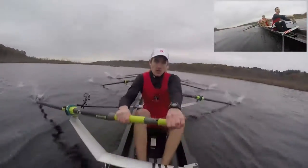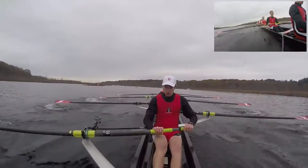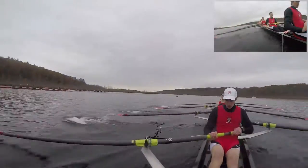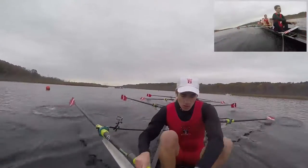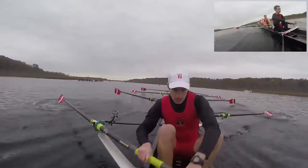Do not let Middlebury start opening more water. Keep that pressure up and keep it consistent, and drive down, drive down, hold it up. It's got a little bit more reach, keeping the blades off the water, blades off the water right here, and send, and send. I need starboard pressure, a few strokes, starboard right here, even pressure. Good.